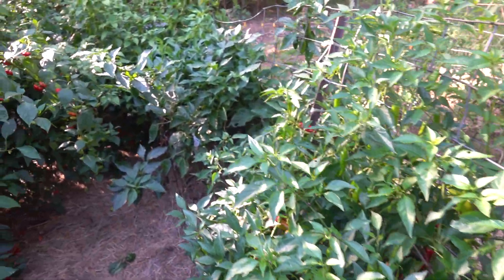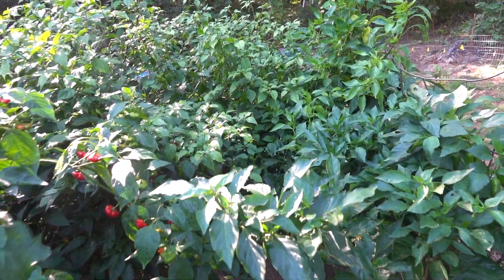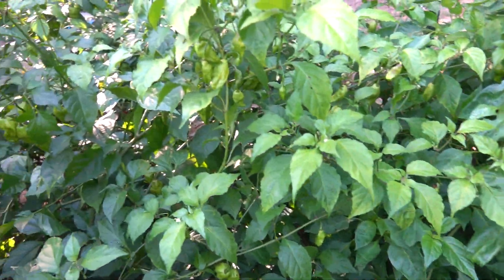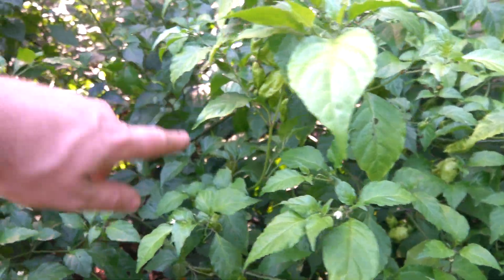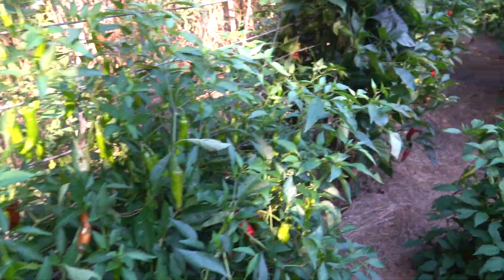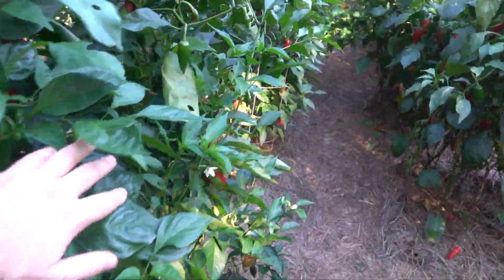There's a ghost pepper plant down here, and this is the tallest ghost pepper plant I've ever grown. You can see them right here — loaded with peppers. And then the jalapeños I showed you, they're really growing.